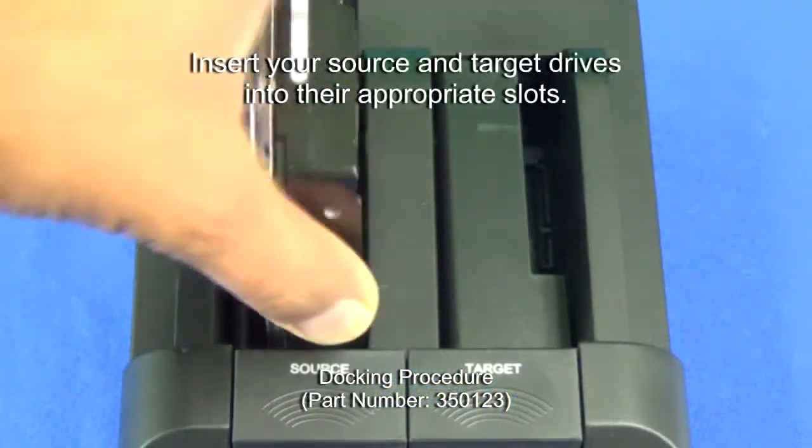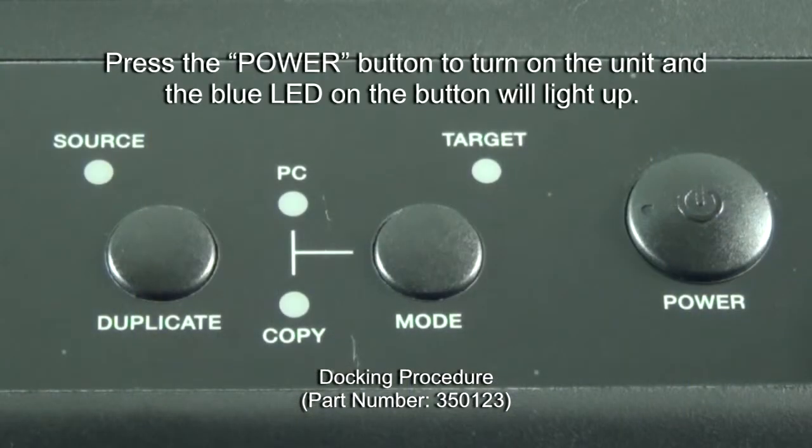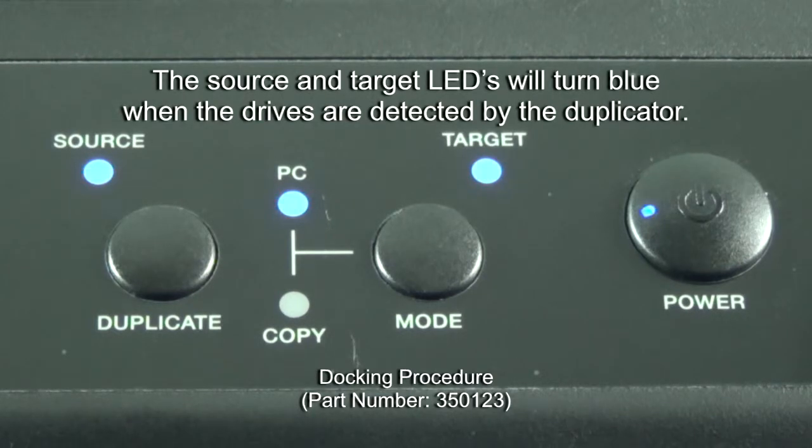Insert your source and target drives into their appropriate slots. Press the power button to turn on the unit and the blue LED on the button will light up. The source and target LEDs will turn blue when the drives are detected by the duplicator.